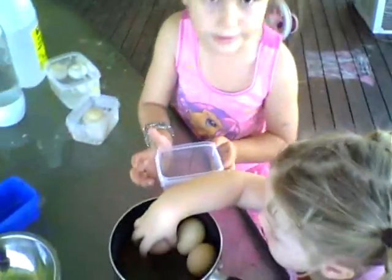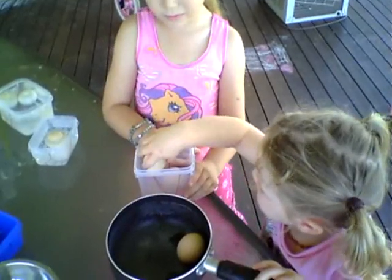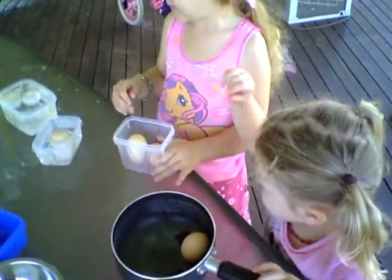Let Joanna put two in. One. Was it two or one? Two. Good counting, Joanna.